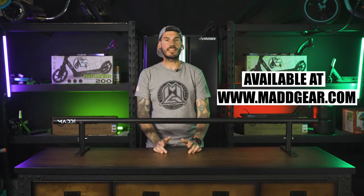Thanks for checking out our adjustable grind rail. If you want more information, you can check these out at www.madgear.com.